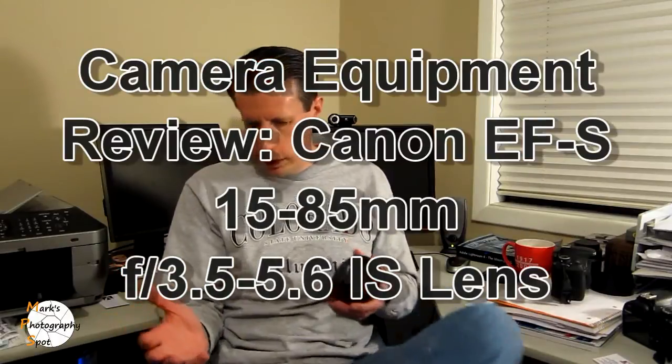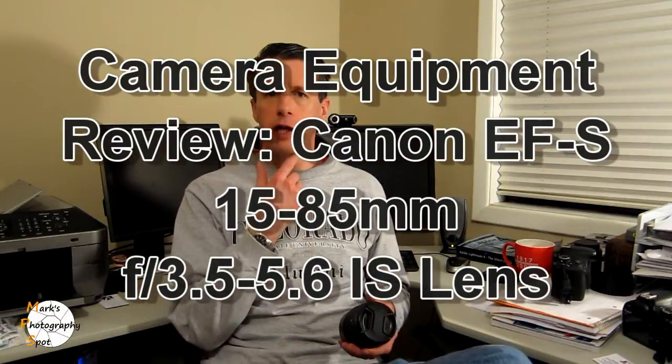Hey guys, hope you're doing well. Welcome to another episode of Mark's Photography Spot. I apologize for the voice — I'm recovering from a cold, but it's gotten a lot better in the last couple of days. I wanted to get this review out and posted, and that is of the Canon EFS 15 to 85 millimeter lens.